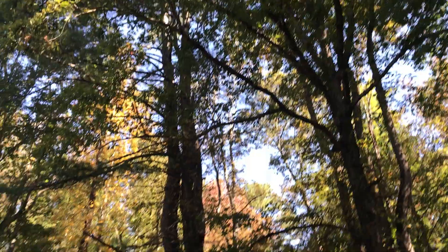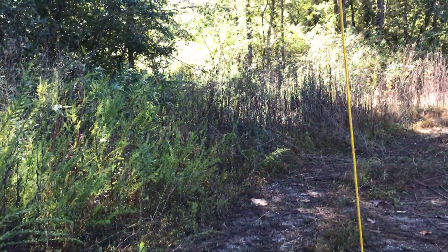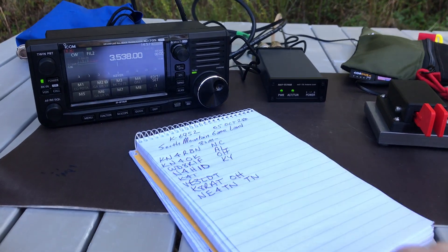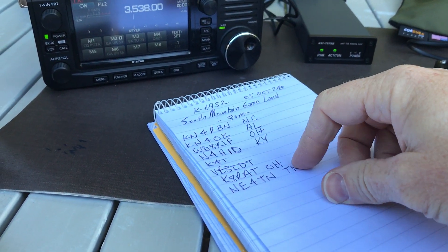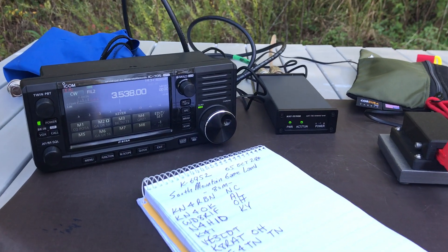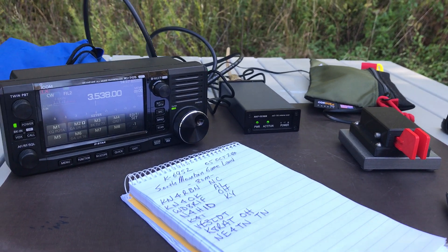I've got the antenna way up in a tree in sort of a V shape coming down, with the counterpoise running out the other way. The whole system is just working really, really well. It's great on 80 meters — I've been working stations nearby in North Carolina. I'm going to move up to 40 meters now and see how we do there.